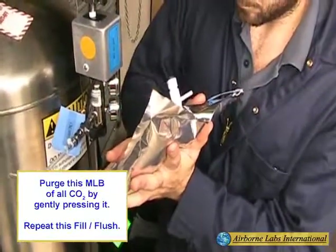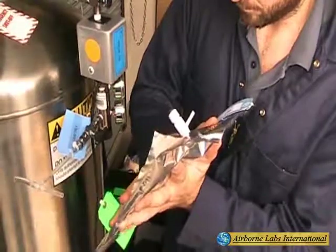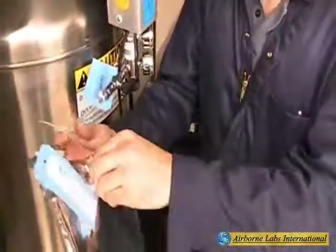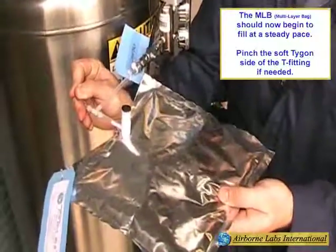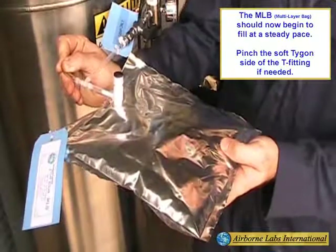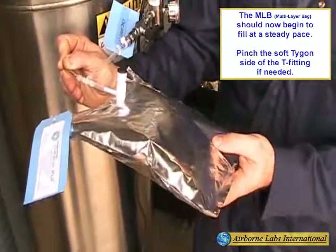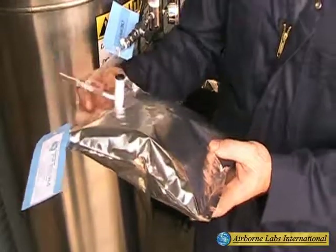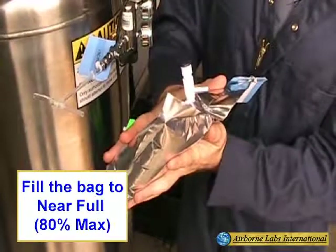Do not overfill an MLB as this can cause it to leak or violently rupture. Repeat this fill flush process. This filling process can be accelerated if needed by gently pinching the soft tie-gone part of the T-fitting. Fill the bag to near full, approximately 80% max, then disconnect the bag from the T-fitting.